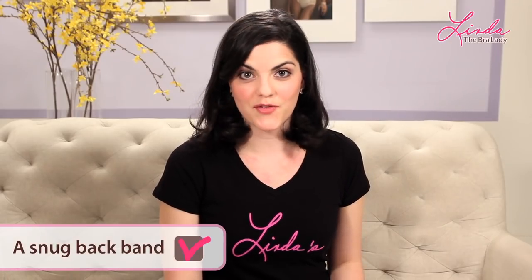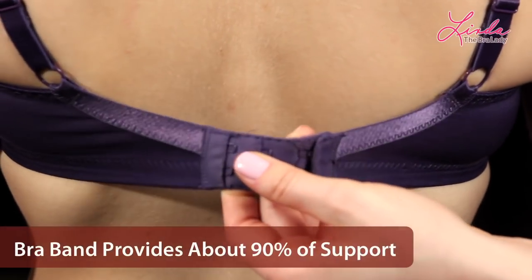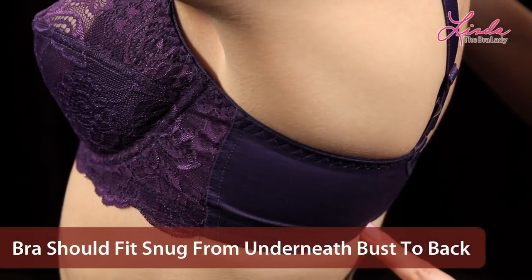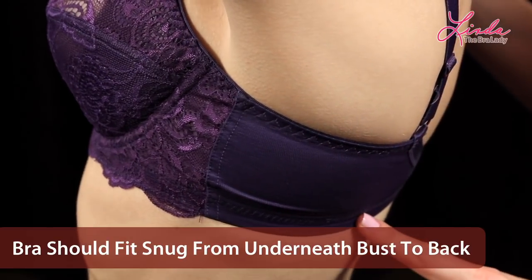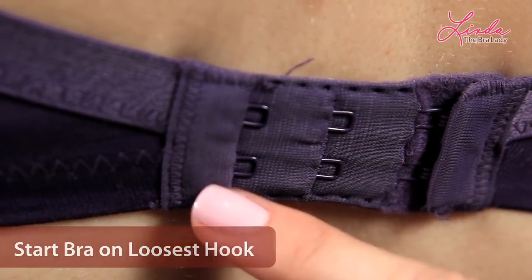The most important part of your bra is the back band. A snug fit is important because it provides about 90% of your bra support. Your bra should fit snugly straight across from underneath your bust to your back. If your bra band is riding up, it's usually too big. Bras stretch, so you should start with it on the loosest hook so that way as it stretches you can move it in.